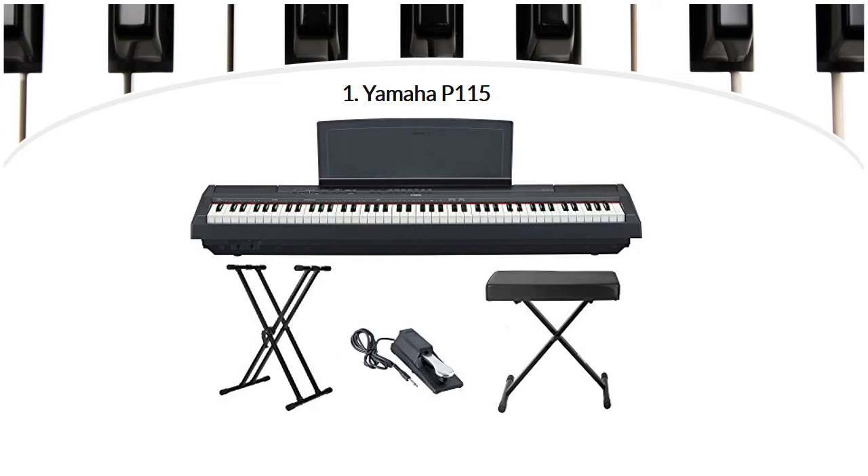This piano has a few nice features, for example an app that you can use to change and save your settings. It has 14 different instrument sounds and you can get piano accompaniment by just pressing down a chord and letting the piano do the rest. The piano looks stylish and comes in black or white.